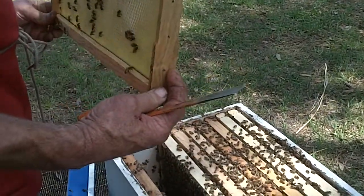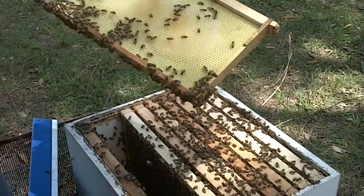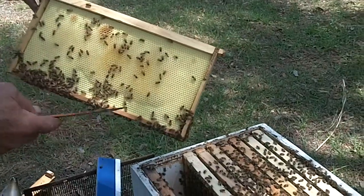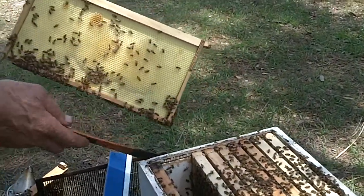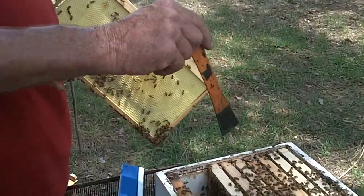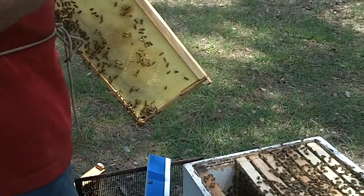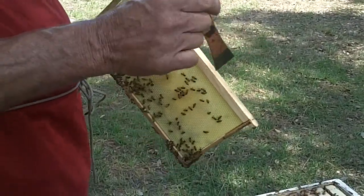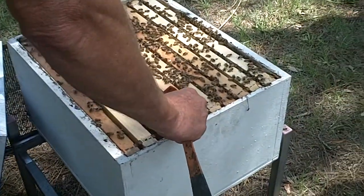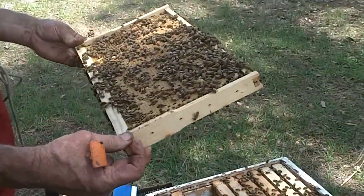I'm checking this one over because she was actually on this frame last go around. Why would you need to find her? You don't — and that's why we don't mark them. When we're going through and working hives with the number of hives that we do, we're checking to make sure a hive is healthy. If we see eggs and larva, we know there's a queen. If you see eggs, you know she's been in within 24 to 36 hours, since it takes three days for an egg to hatch out. Oftentimes we go in, we see plenty of bees, we see eggs, and we close them right back up. We don't need to see any more.